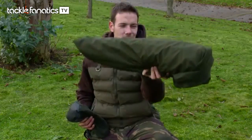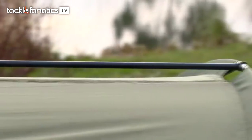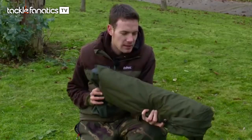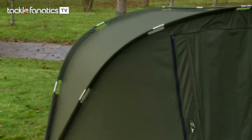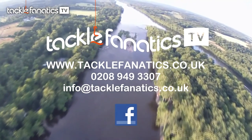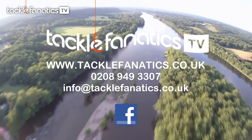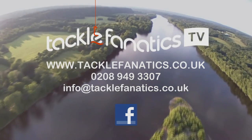It's got to be one of the smallest and lightest bivvies ever made. Obviously you get your pegs with it and you also get that tension bar in with it too. There will be a groundsheet available shortly for those tackle tarts out there, but this is a proper hardcore men's bivvy and I shouldn't imagine there will be many people using it with a groundsheet. So if you were stuck for space or you just wanted to lighten your gear right up, this is definitely worth checking out. Aqua's fantastic Atom is available along with a range of other bivvies and shelters at www.tacklefanatics.co.uk. Many thanks for tuning in to Tackle Fanatics TV.